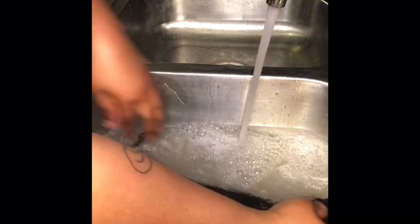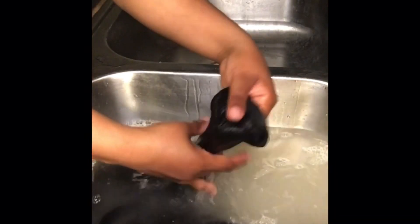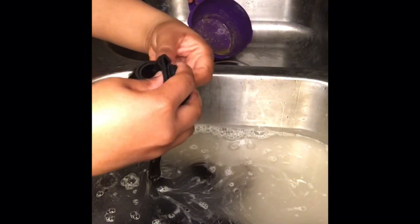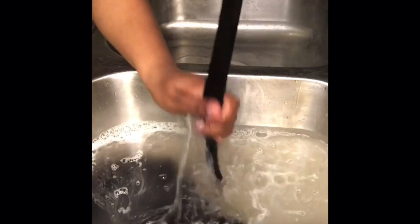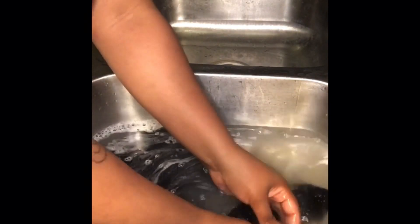You just want to make sure you massage the hair. You don't want to really rub the hair together — you want to make sure that you're getting the apple cider vinegar water through the bundles. Look at this water, y'all — the water was clear when we started. Look how much product was on this hair. I didn't even start the shampoo yet and it's getting the hair really clean.